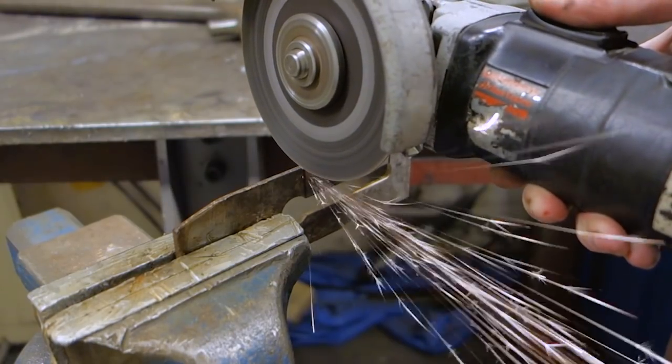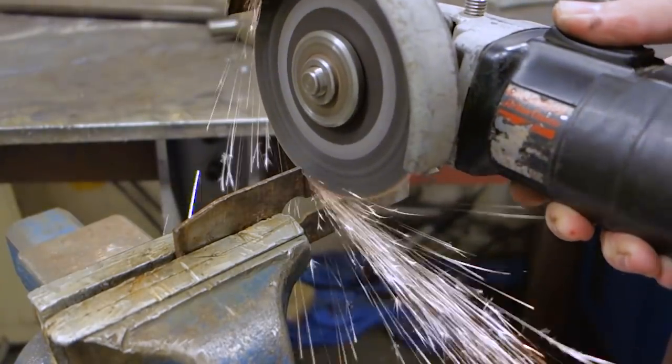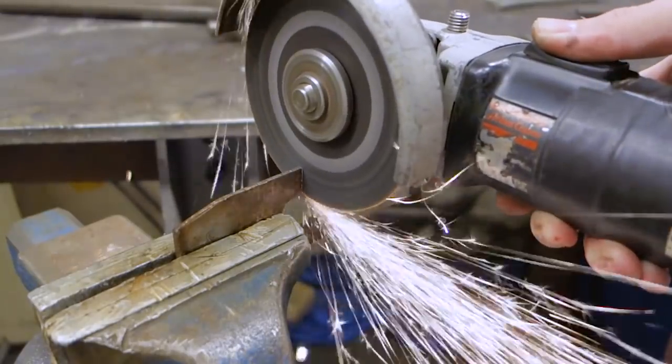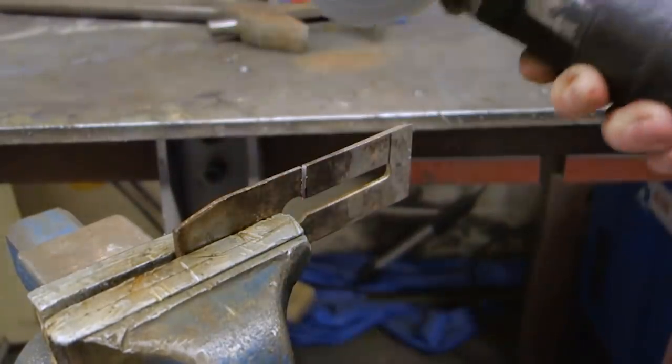We start by cutting out a blank from the plane blade using a cut-off disc and an angle grinder. The blade is hardened so you can't just take a hacksaw to it — you need something a bit more powerful.